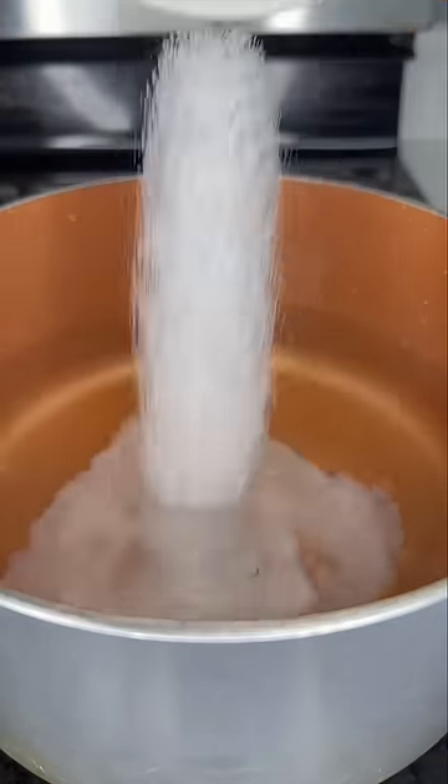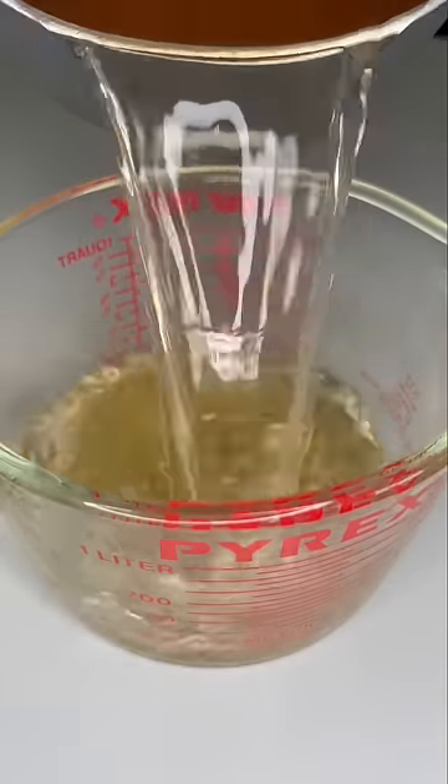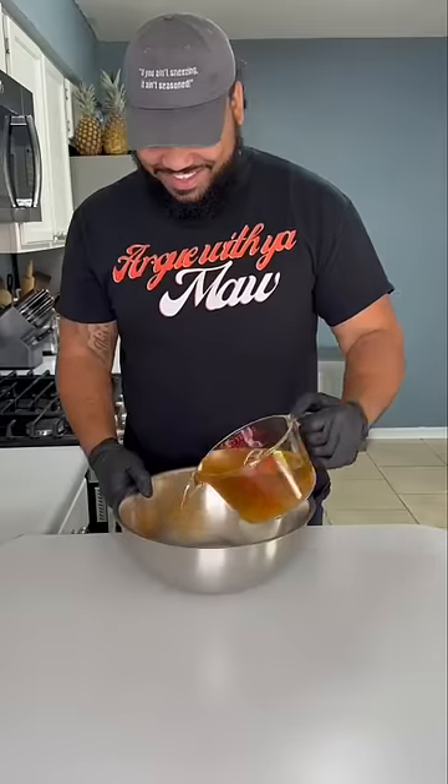We're gonna start off with our brine. Heat up four cups of water, one fourth cup of salt, and two tablespoons of brown sugar. Once it dissolves, remove it from the heat and let that cool off. Once it's cool, add it to a bowl and brine your chicken for 30 minutes. Dry them off as much as possible — the drier the skin, the crispier it will be.